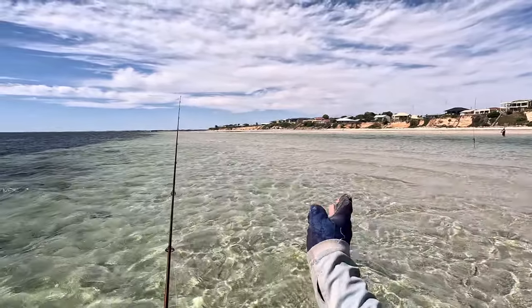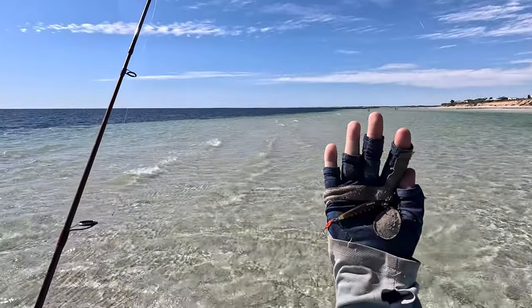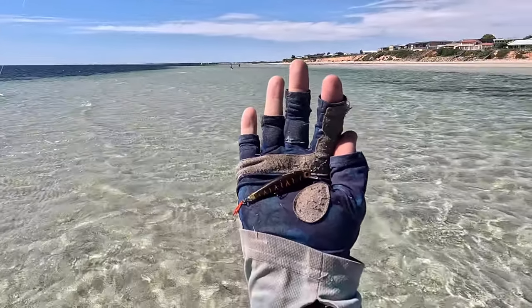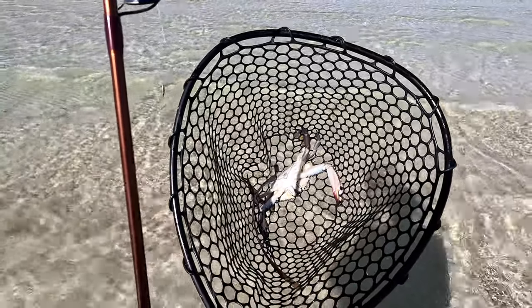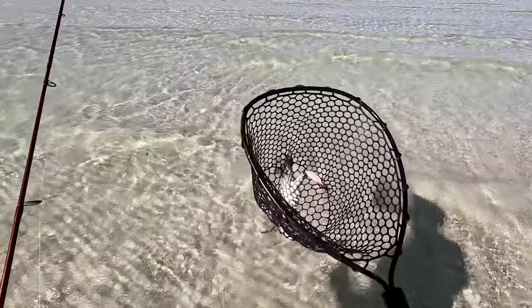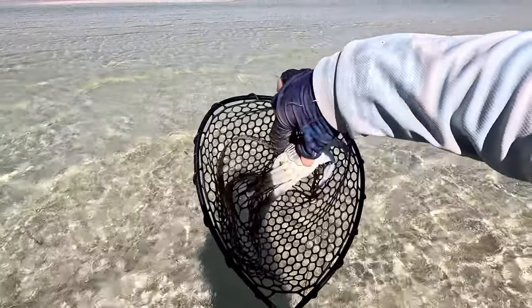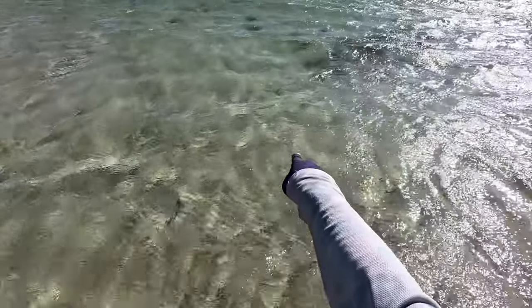Give it a couple of casts along here and then we'll cast off this sandbank into the gutter. It's one of those days that if you get a hook-up, you're going to be completely surprised and probably miss it altogether. So just put on this little Atomic shallow diver — we haven't had any luck on anything else yet, so we'll give this a go. Don't want to say I haven't caught anything today — I just scooped up this female blue swimmer crab. Way too small, but just having a bit of fun. She doesn't want to let go! There's another one scooting out through here — they move pretty quick.